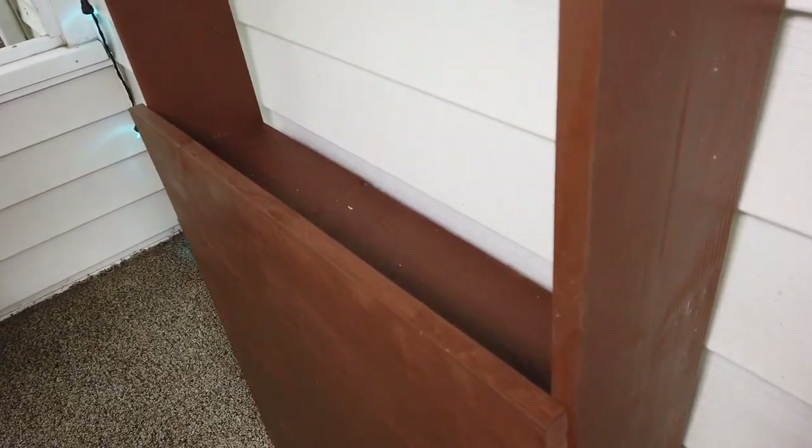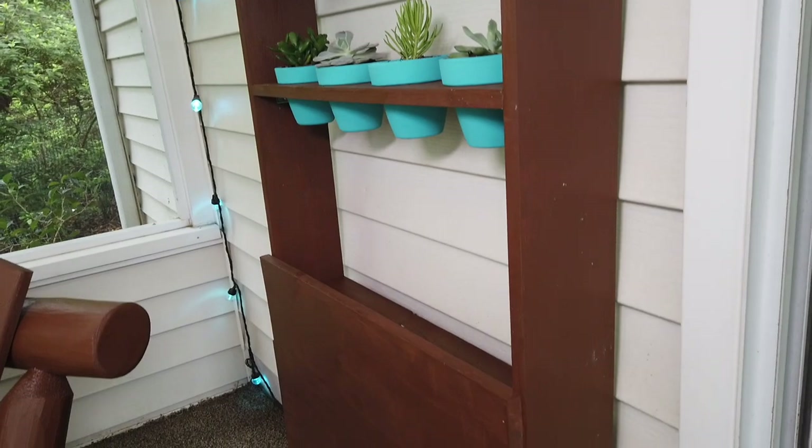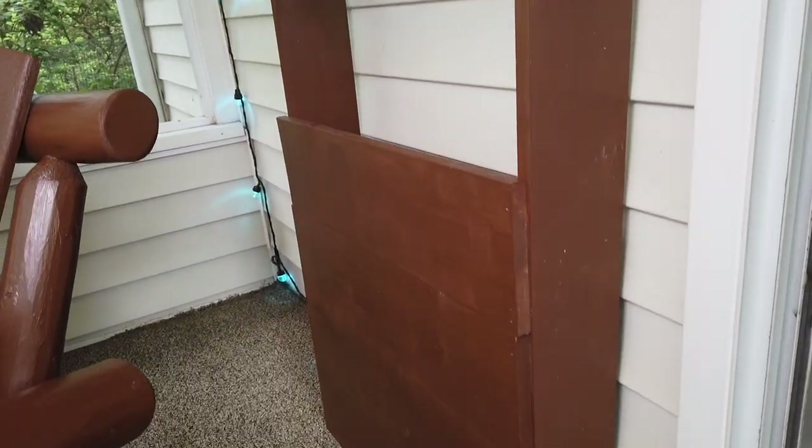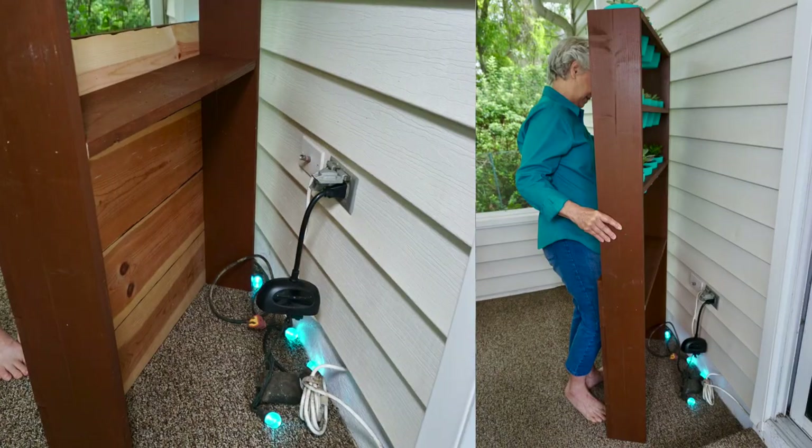If we were to do this again we would probably make this shelf that we added last minute a little bit deeper, just so we could put more stuff in that you wouldn't be able to see. But we're really happy with the fact that it is recessed a little bit. I'm super happy with how these last-minute slats on the front really hide the cables underneath. I love technology, but the more technology the more cables and the more I have to figure out how to cover them up because they're not pretty.